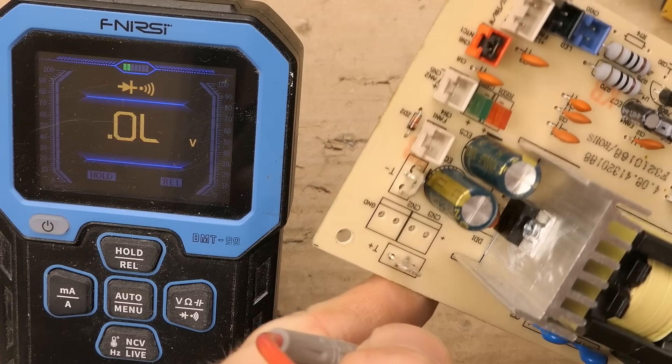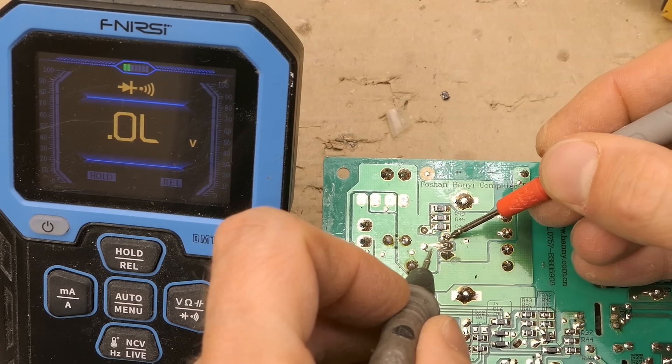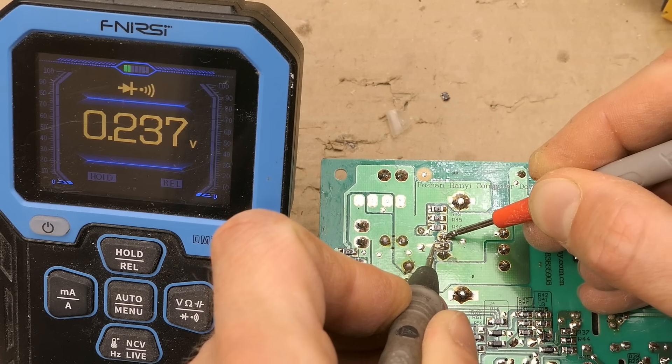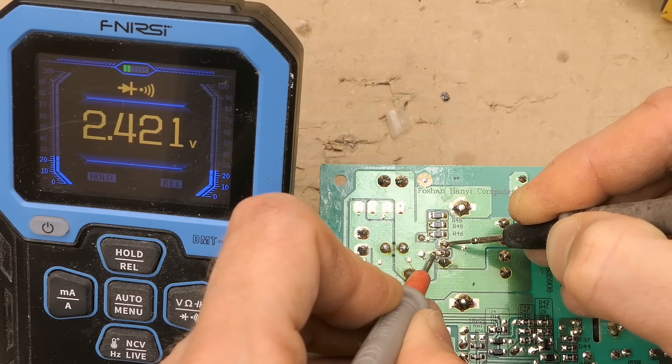Is the secondary diode also shorted? It's a three-pin diode — a double diode with a common cathode — but both diodes are used in parallel as just one diode. This is the forward voltage drop — it's not shorted, it's a good Schottky. And the other way it should be open. The capacitors are charging and the diode is good.